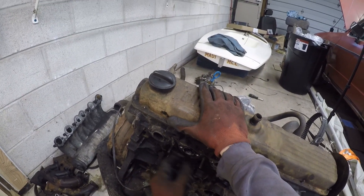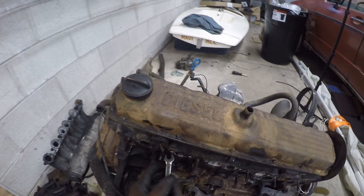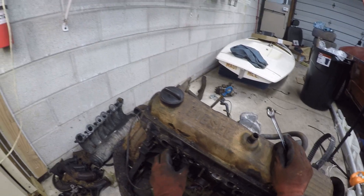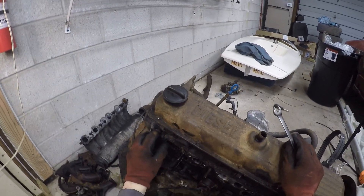Now for both of these they've got the gasket, so I'm just gonna peel all the gaskets off. Who knows, I might be naughty and reuse them, but they're the same as a one-six so they should be pretty easy to find replacements — no excuse.